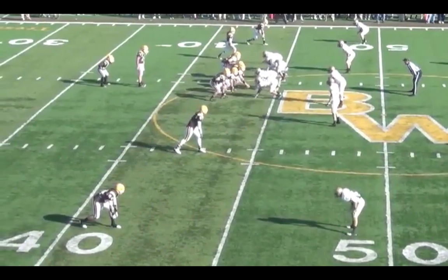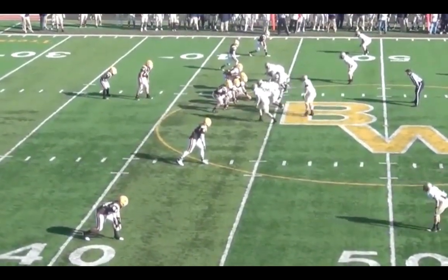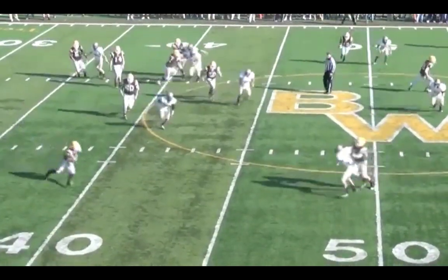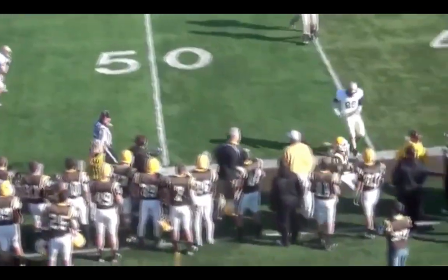You see our guys looking at their wristbands as another group comes onto the field. Now we're back into what would be 11 personnel for us — a two-by-two formation in the pistol — and we go ahead and run our spacing concept, swing it out to the back, and get some nice yardage.